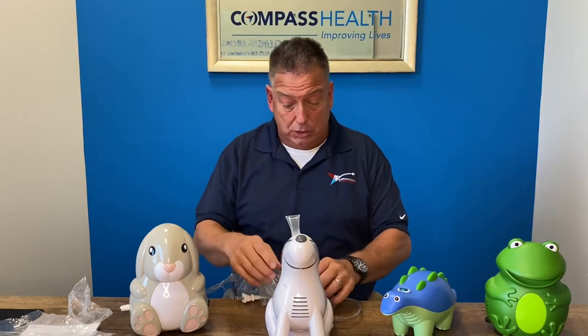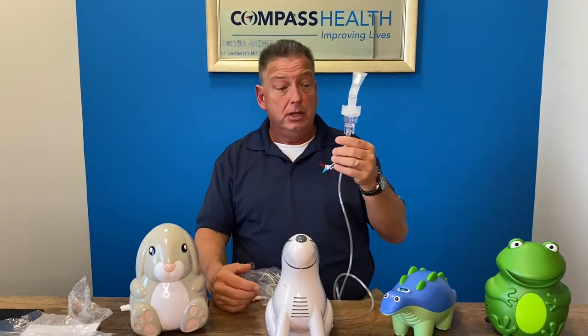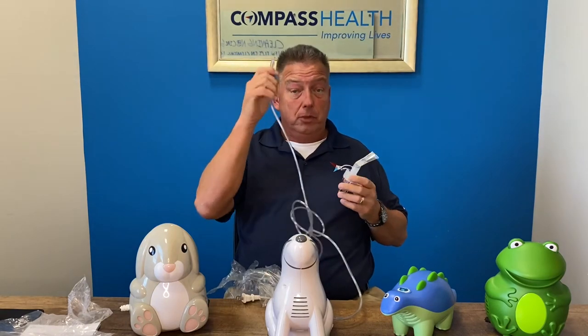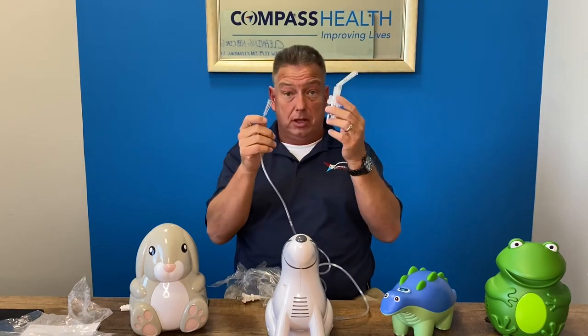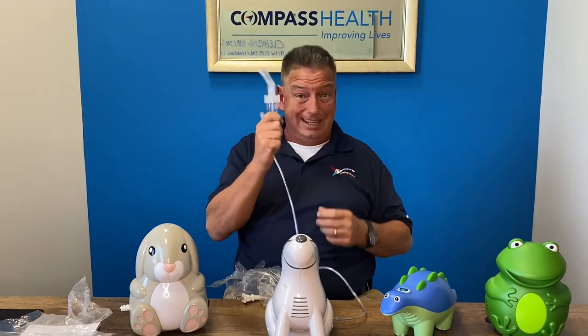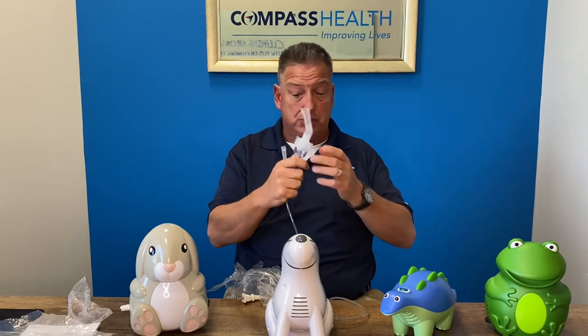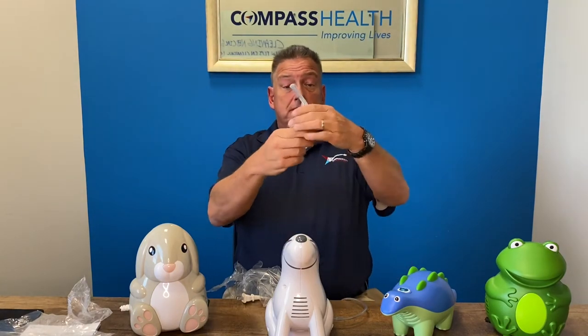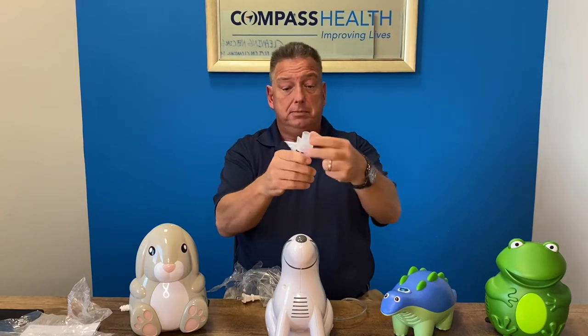As far as cleaning your disposable medicine cups, you never want to wash the tubing. The tubing will be replaced when the medicine cup is replaced, which we recommend every two to four weeks as long as you clean and maintain it after every use. After each treatment, you will take this apart and take each piece off.